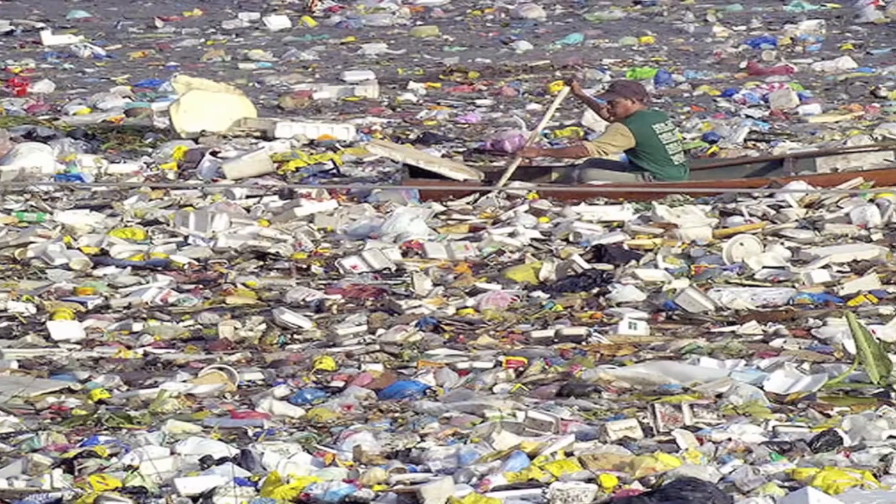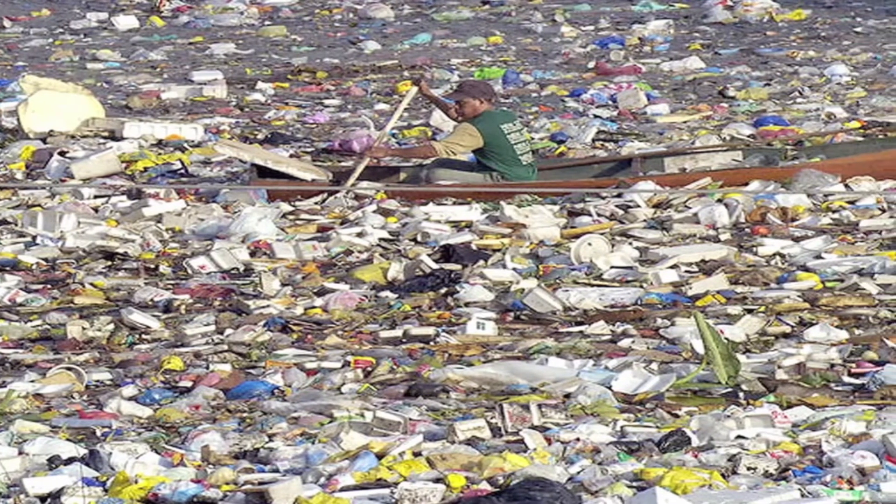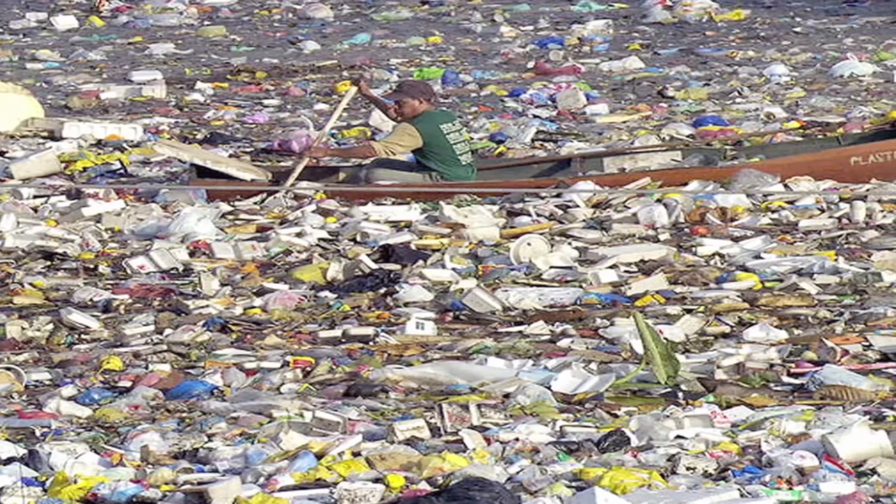And of course, there is a terrible environmental impact, since so many plastic bottles do not end up being recycled and are being dumped into landfills and oceans.